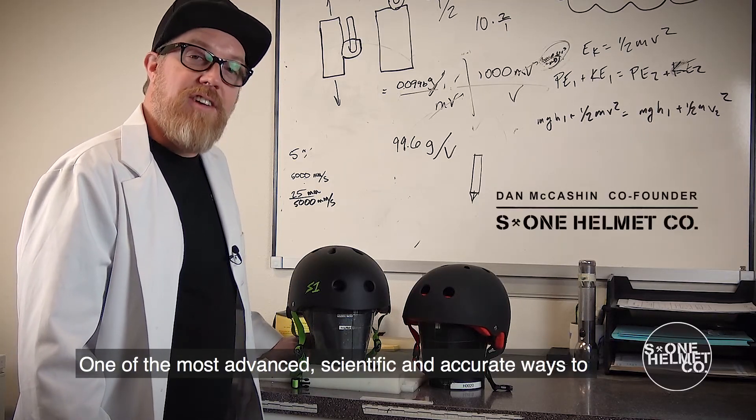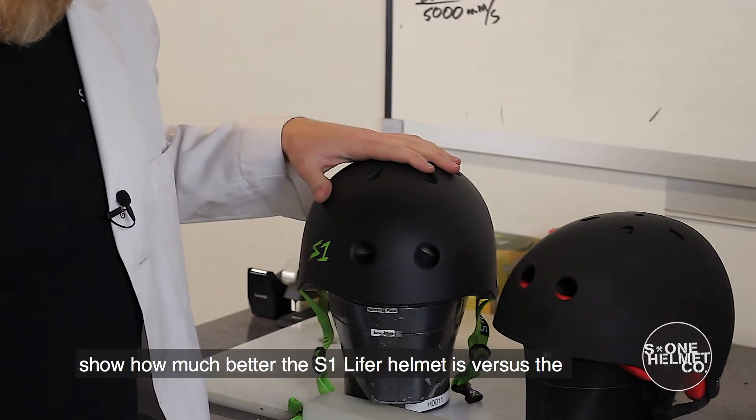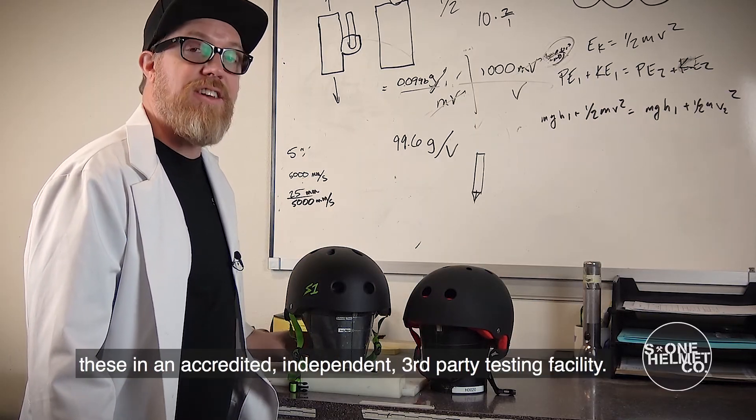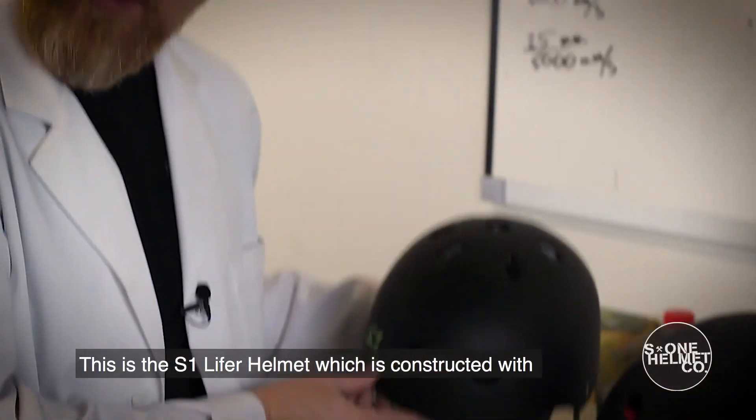One of the most advanced, scientific, and accurate ways to show how much better the S1 Lifer helmet is versus the traditional soft foam skate helmet is to actually test these in an accredited independent third-party testing facility.